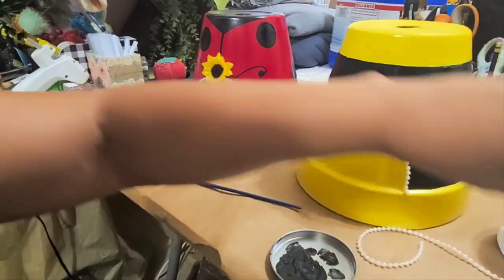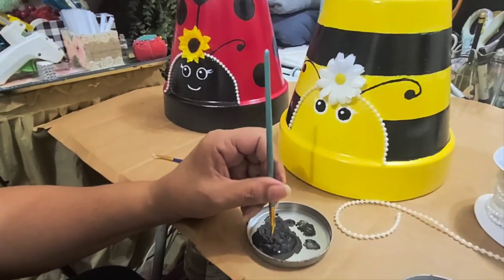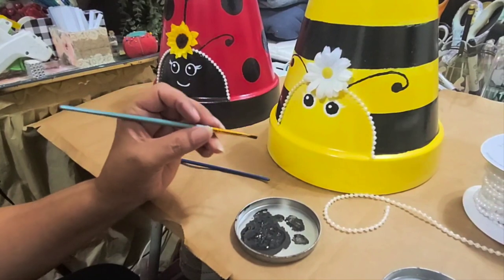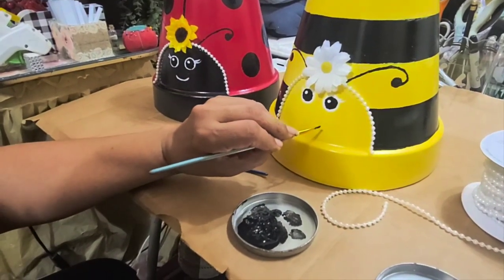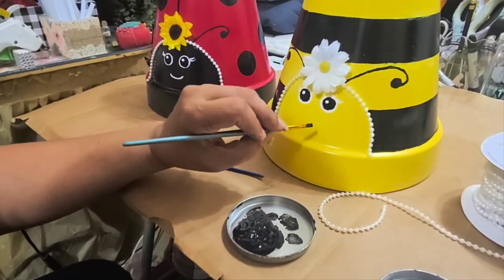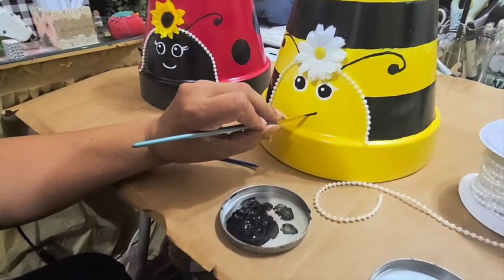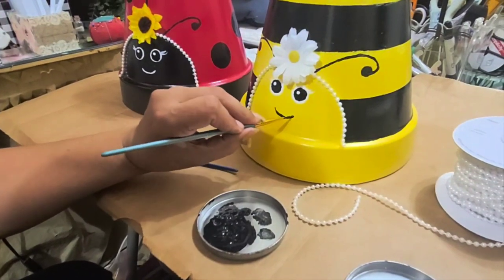I'm getting the black now for the bee, to see if I can get a good smile on this one too. A little curve — a little too much paint but we'll make it work.